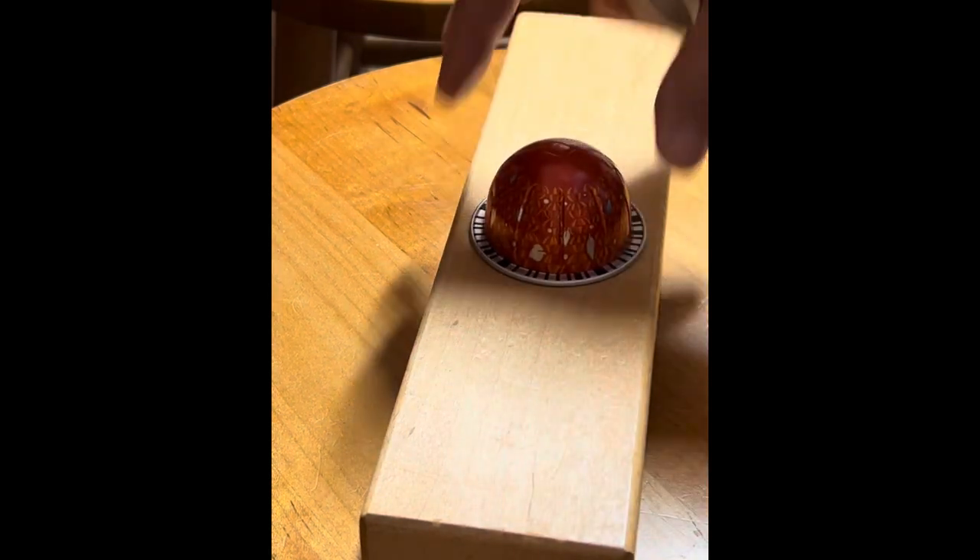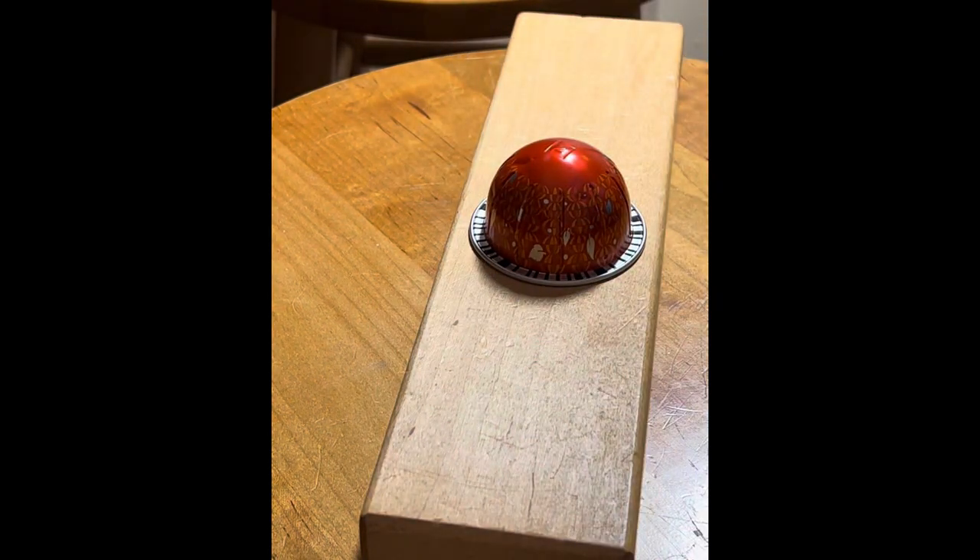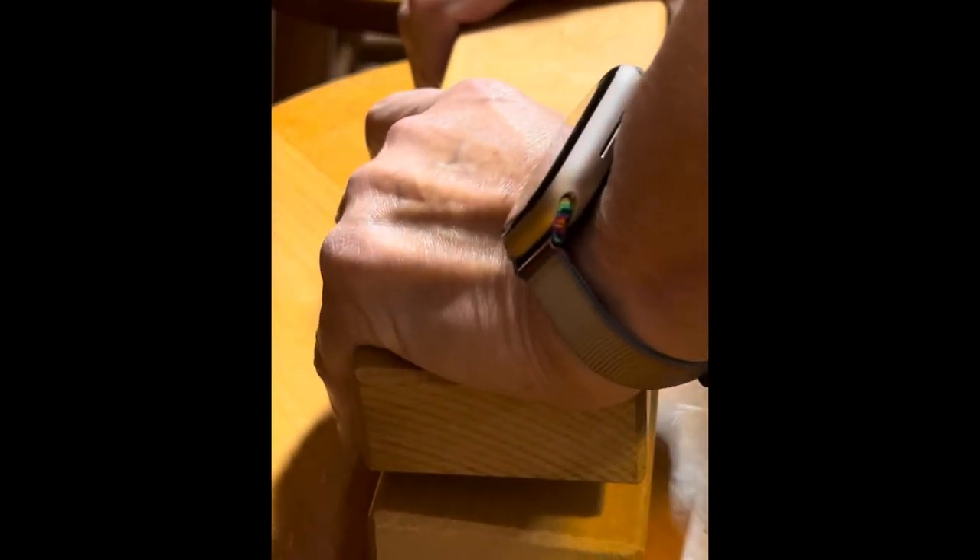Now you're ready to use your capsules in a project, and you may want to use them crushed.